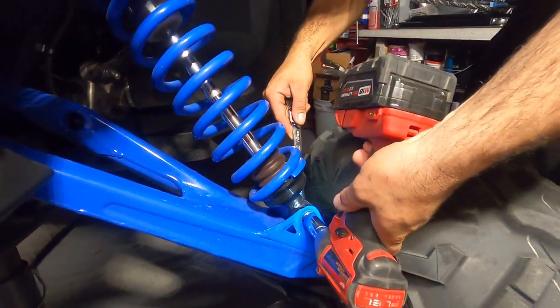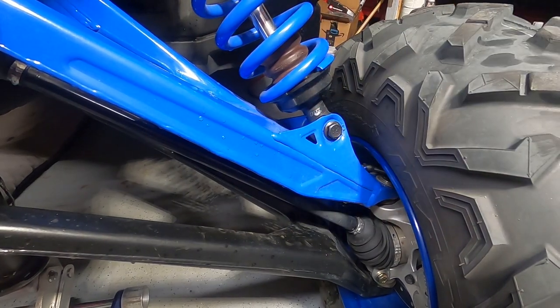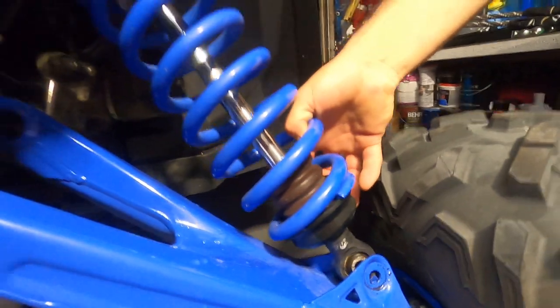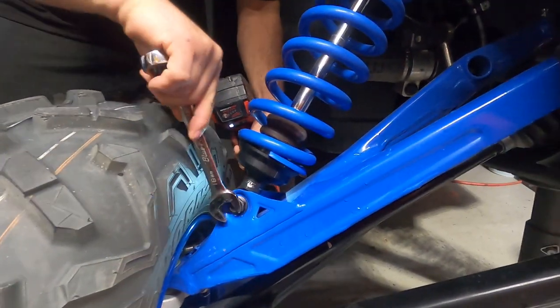We got the nut off — the bolt is under stress right now, so all we have to do is move the wheel up and down and we should be able to pop that out with our hands. It's probably better to do the nut side so the bolt doesn't spin while it's under stress.